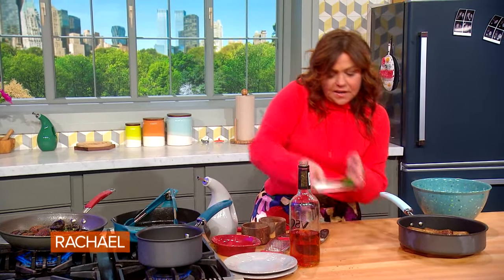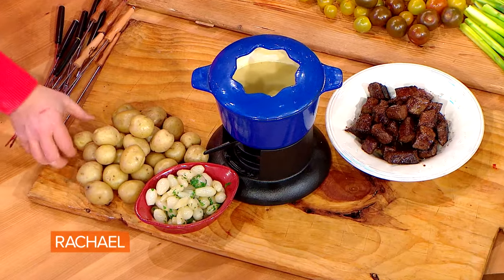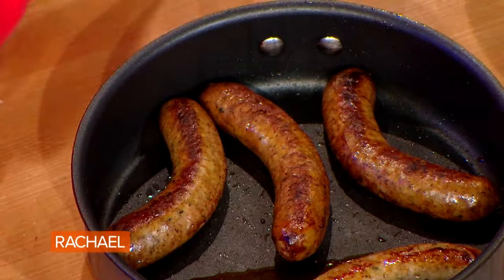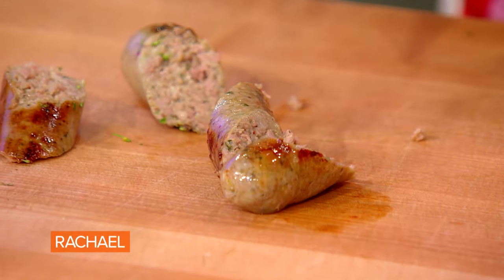Just before service, add a little bit of chopped parsley to the onions. I'm going to put the onions next to the potatoes — we have baby potatoes, still nice and piping hot. And now we're going to do some French sausages. You start your sausage in a little bit of water, let the water evaporate, and then brown the casings up.